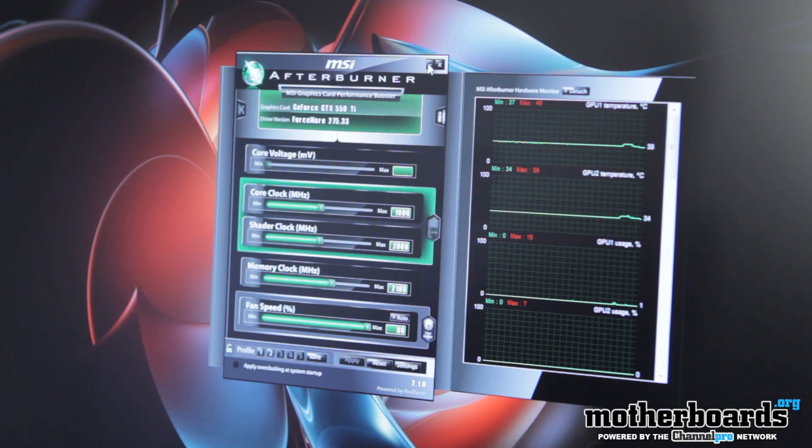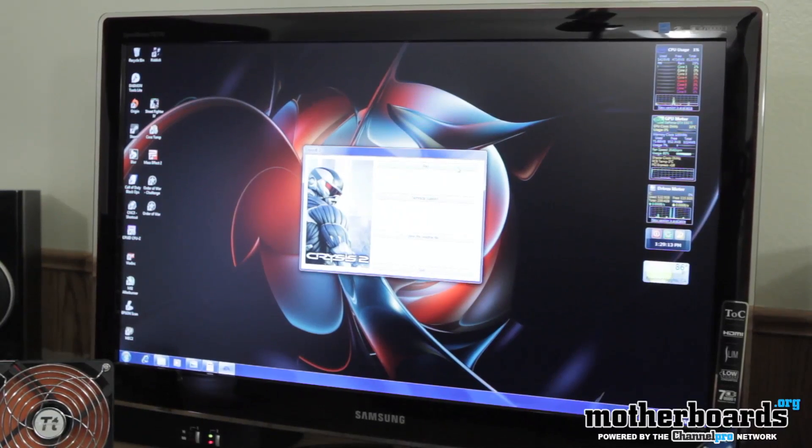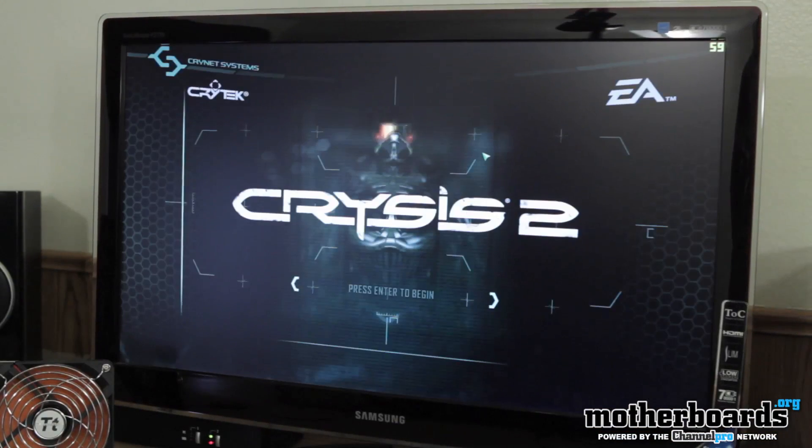Now I'm going to jump into Crysis 2. I know some of you think this game isn't great for benchmarking, but it's plain downright fun — I love it. I've got the two 550 Ti's in SLI mode, overclocked as you saw. I have frames capped at 60 because I don't want any screen tearing, and having anything higher than 60 fps is pretty much meaningless to the human eye — it's just bragging rights.